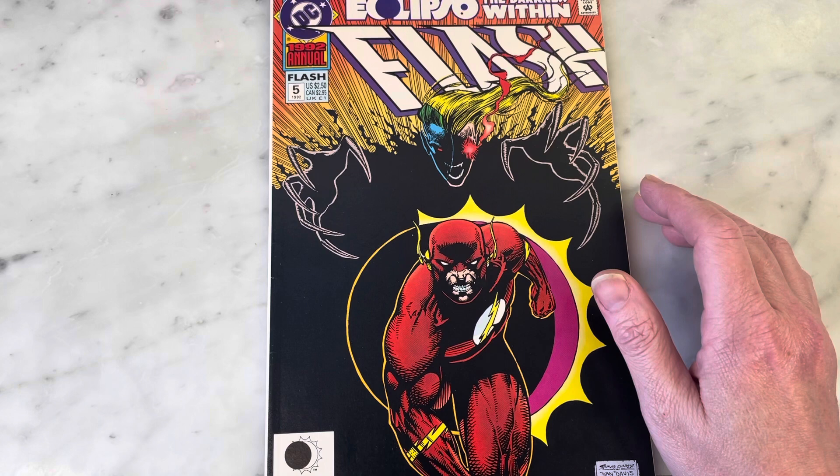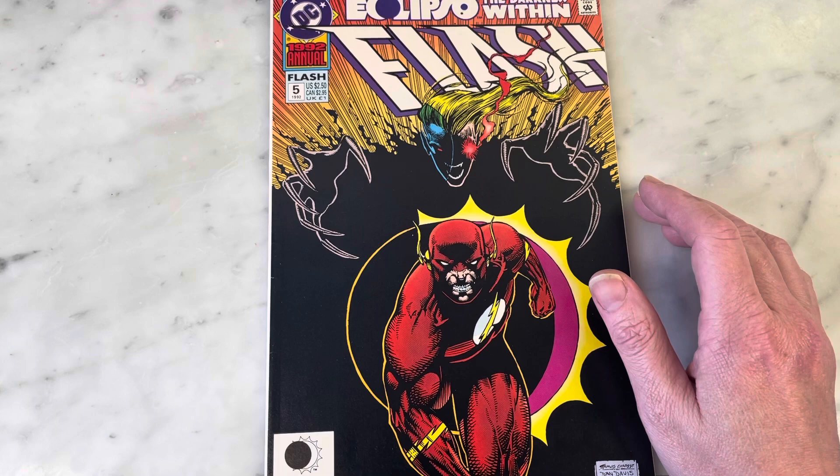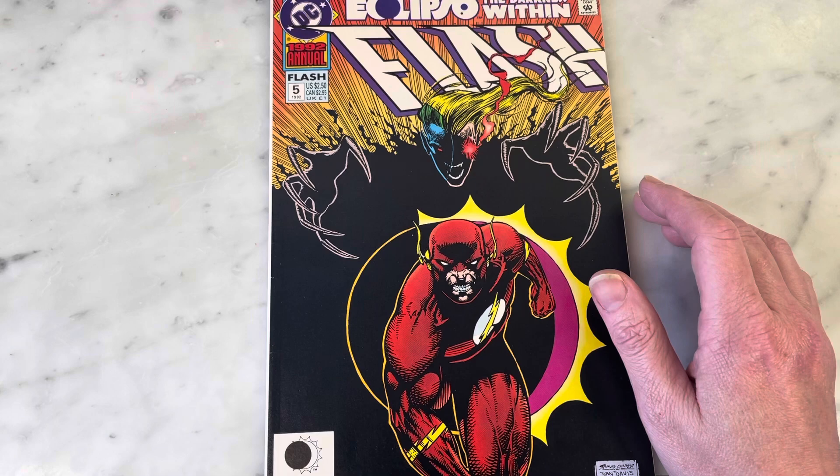Please subscribe to my channel, hit like and subscribe, share, and I'll bring you some more content later. Thanks, guys!